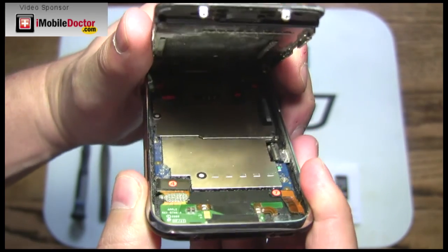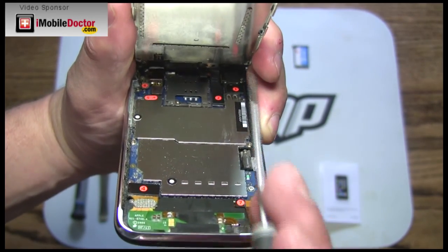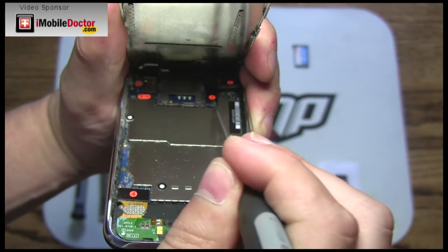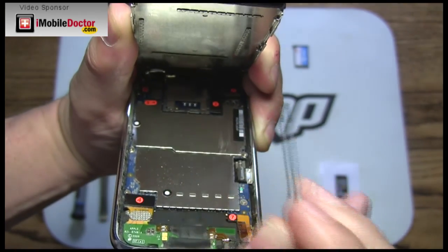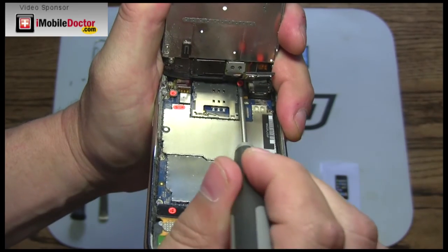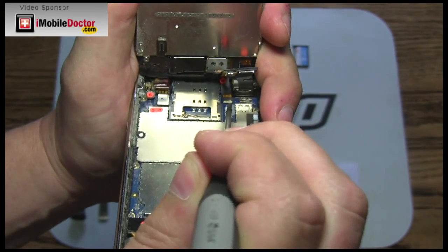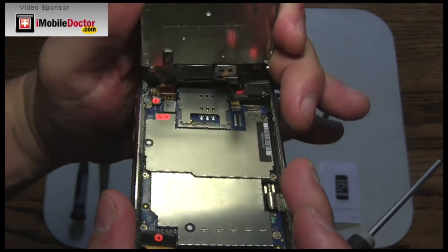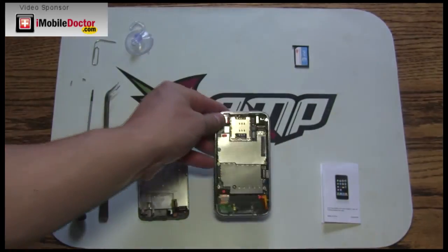There are three connectors that need to be disconnected to release the touchscreen glass. Connectors number one and two are visible. Connector number three is located under the ribbon cable of connector number two. Use a small flathead screwdriver to release these connectors. The final third connector is held in place by a locking mechanism. To release this connector, press up on the white lever arm with your tool. Slowly slide the screen away from the iPhone base. Note: this third connector is the most difficult to reconnect during reassembly.